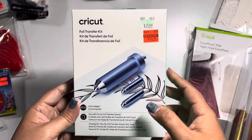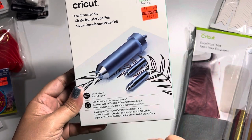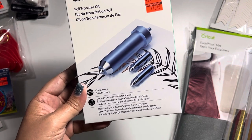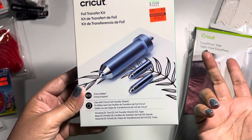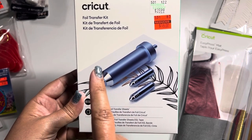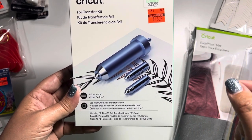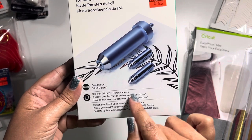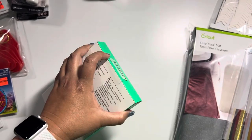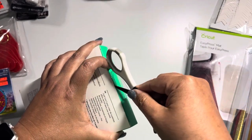I was able to score a foil transfer kit that was normally $36, marked down to $16.19. This is actually for either your Cricut Maker or your Cricut Explorer. I don't have this — when it first came out I was a little iffy about it, but with the price it dropped down to I was like, I might as well give it a chance. It's a kit that comes with the housing, two of the tips, and transfer sheets. I'm going to open this up because I have not seen what it looks like — I can't wait to play with this.